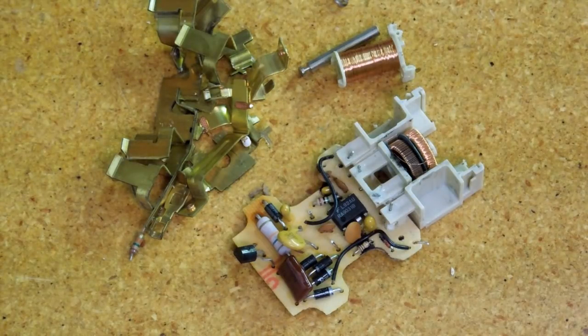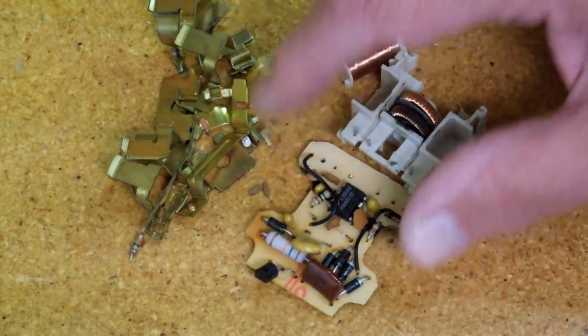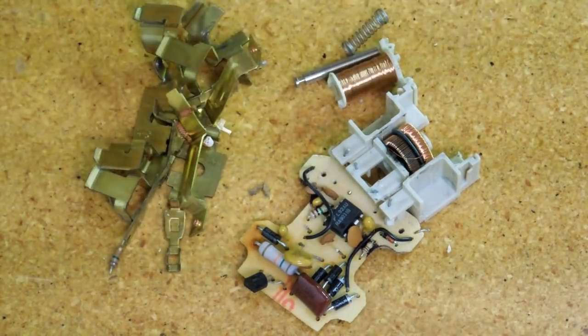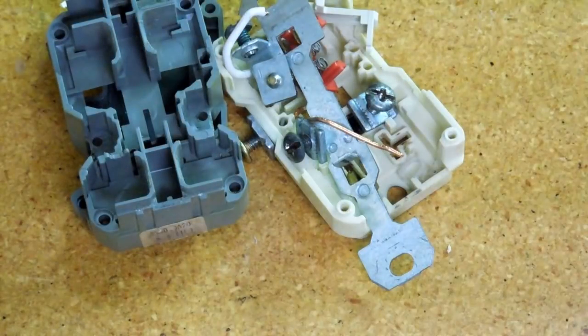We had a thunderstorm the other day and the power went on and off several times — that probably killed this. Inside you have a circuit board, a coil, a little solenoid, and a spring. If you have a scrap brass bucket, you can throw those pieces in there. The rest of it, throw it away.